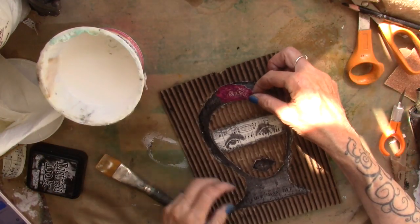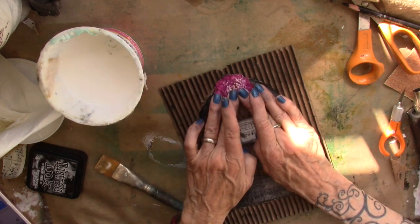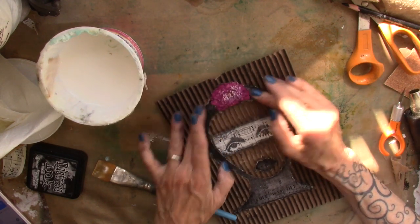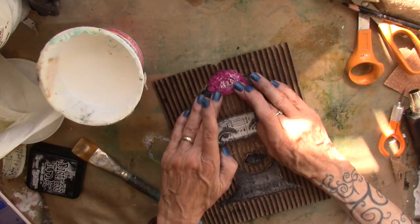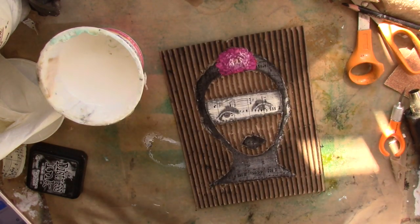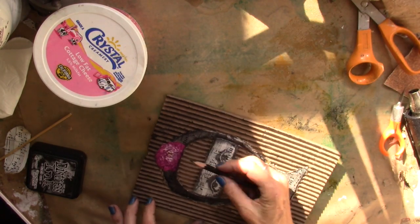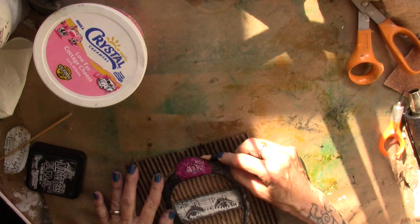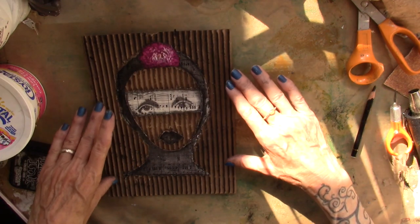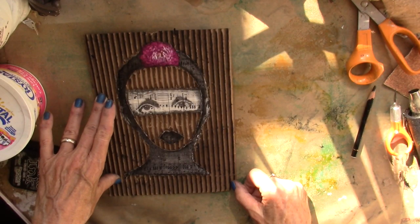I'm just going to give her a little something-something extra. Touch of color. There we go. She's beautiful. Got to go walk Hudson. So I'll add a little bit of Stabilo down here and maybe just some up here. But I think I'll find a piece of wood and screw her on. I think that would be really fun.